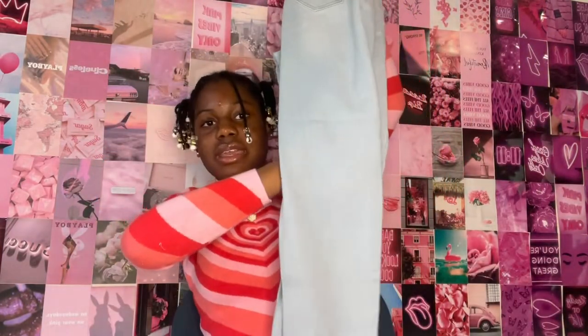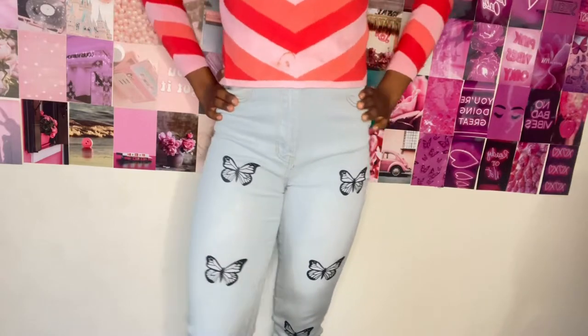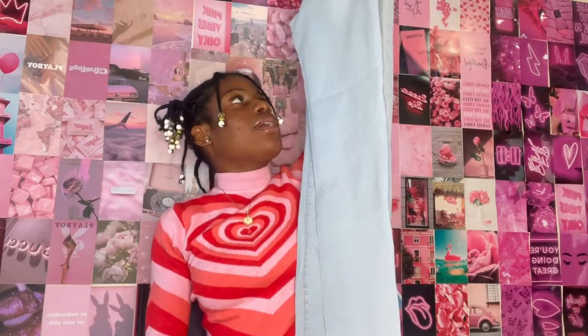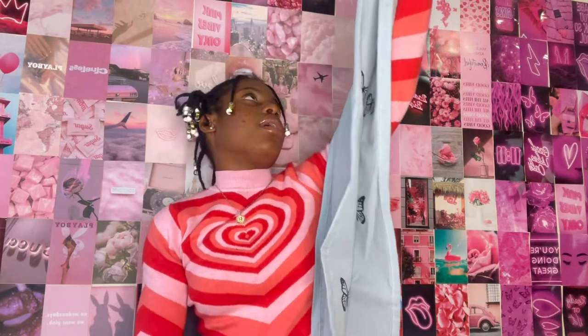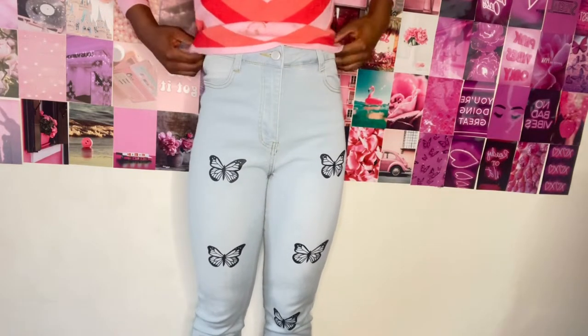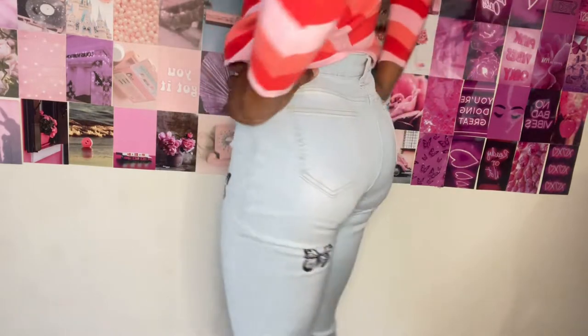I like the idea of having butterflies on jeans, and the butterflies themselves look nice, but I don't like how one leg has nothing. If there were at least one or two butterflies on that leg it would have been much better. Apart from that, they're a basic pair of light wash jeans in a size medium and I do love them.